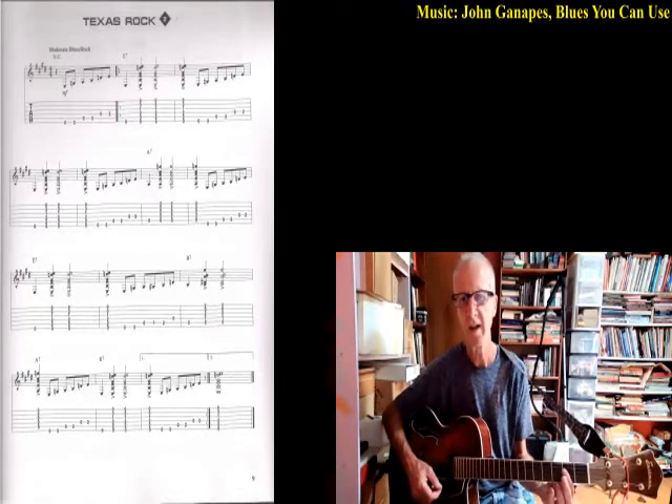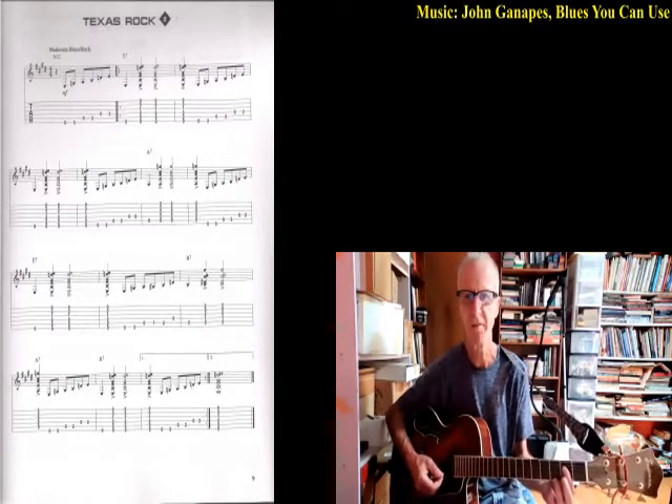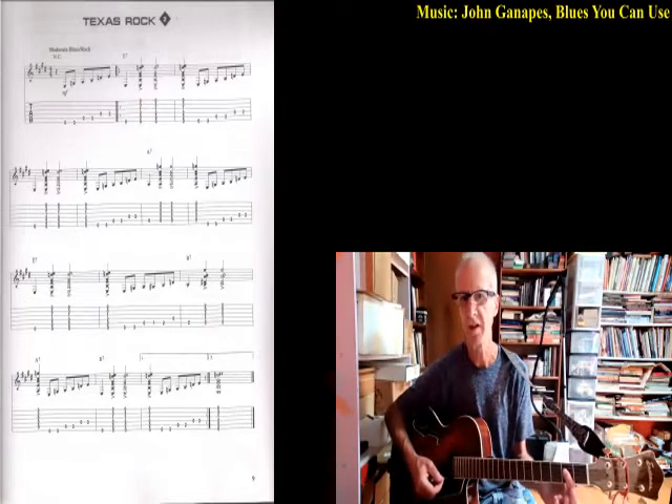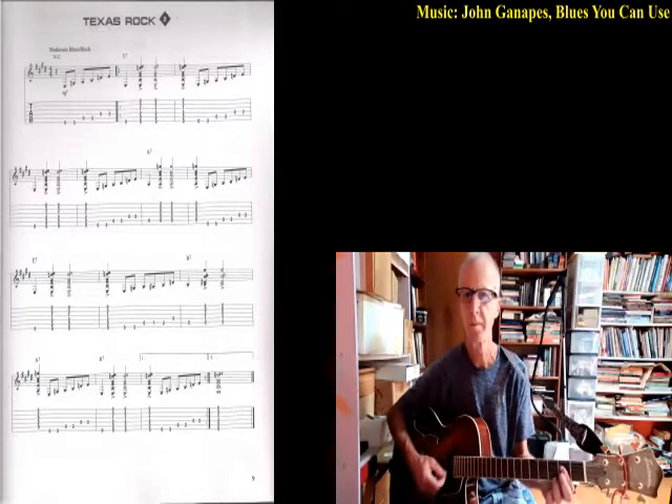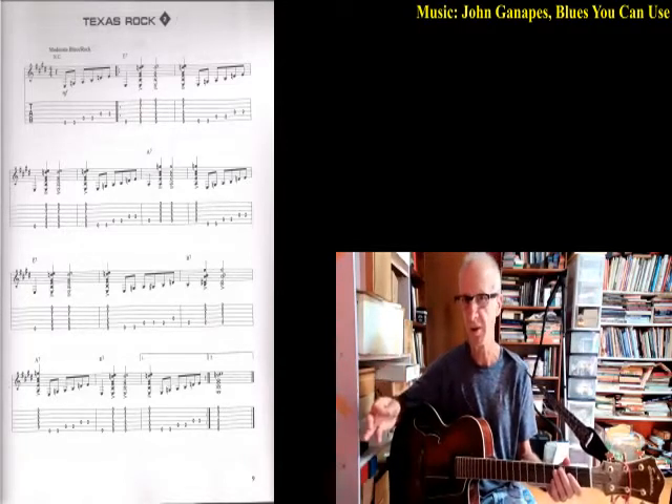For the A7, if you start learning it with the bar here and your fourth finger here, you're going to probably have an easier time as things go on. So maybe just start by barring up to the fourth string with your index finger — you can even help a little bit with the middle finger — and then the fourth finger hits that third fret of the first string. Two bars of that.